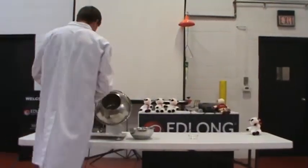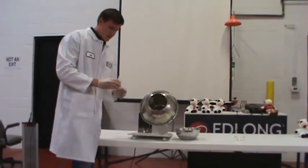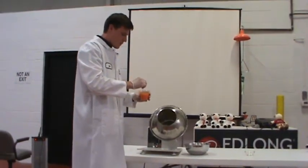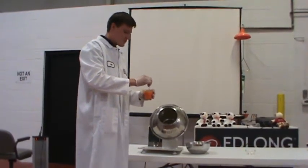Then we'll start the tumbler here to about 30 to a slow spin. And once we've got the puffs spinning, we'll very gently drizzle the slurry over the puffs to coat evenly.